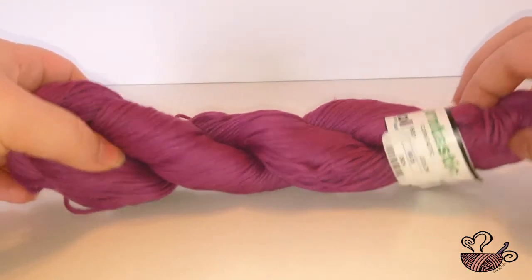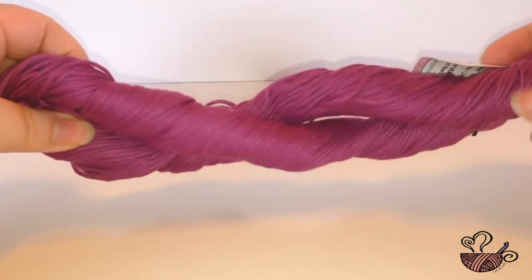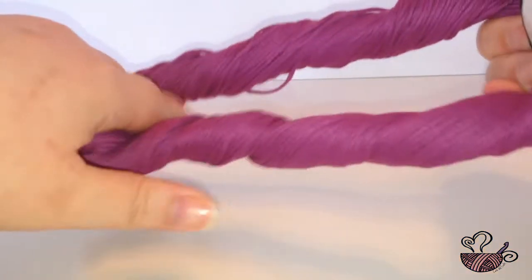Hey Craftista, it's Tiffany from Capital Craft here to show you how I unwind a hank of yarn into a center pull yarn cake.